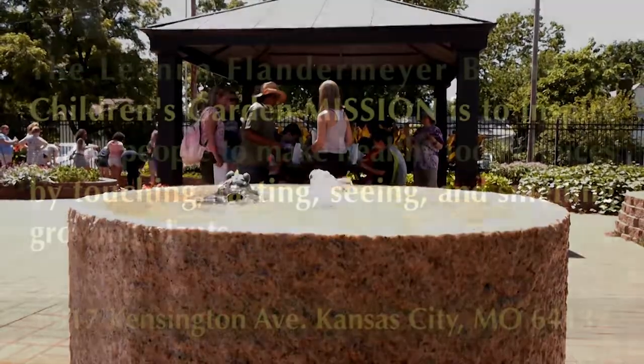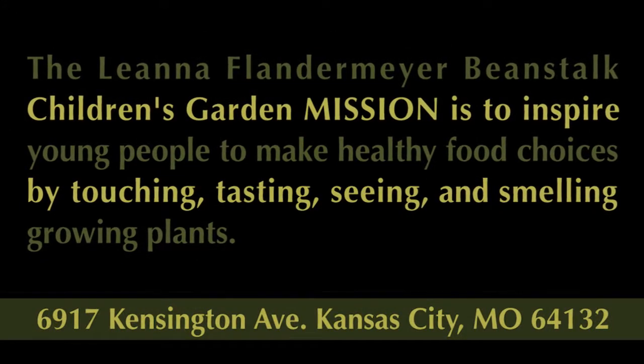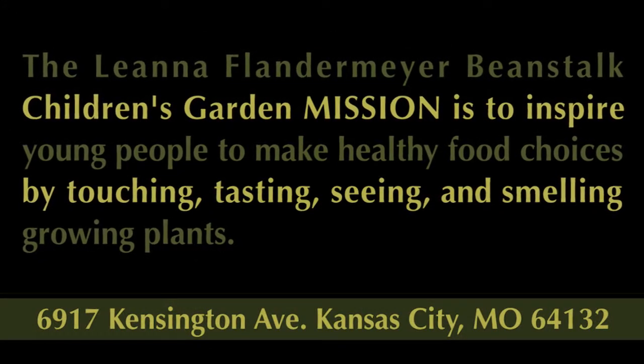How does this project that you did today differ from projects that you've done in the past?